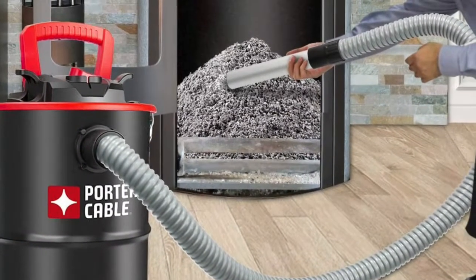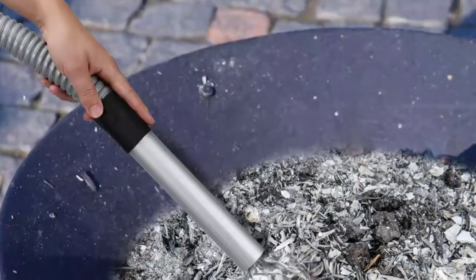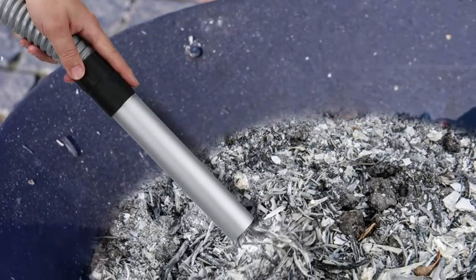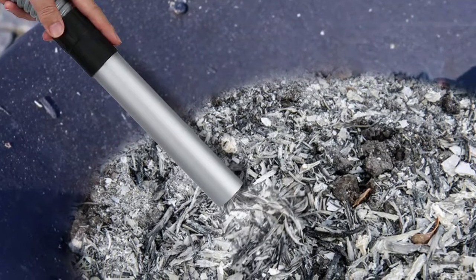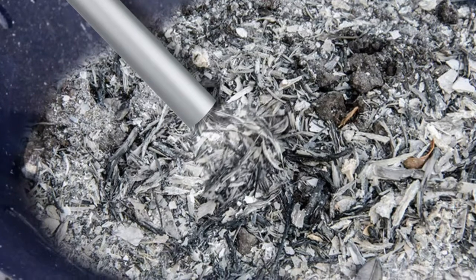Ideal for use year-round for fireplaces, bonfire pits, wood-burning stoves, and more. A 0.2M aluminum extension wand will not get hot, making it more convenient to absorb cold ash, with good heat insulation and no burns on pellet stoves.